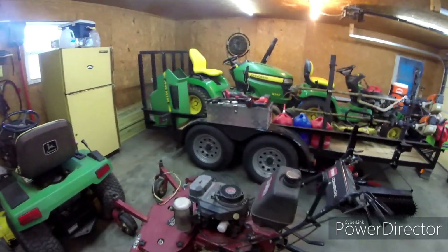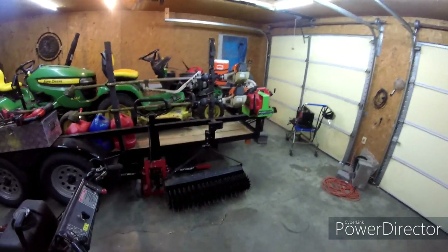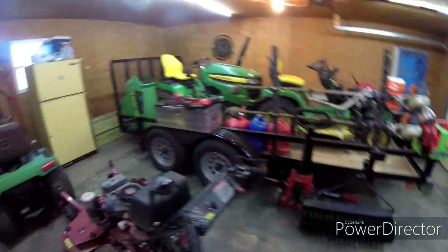I just wanted to do a quick 2021 lawn care setup. I'm going to start with what I've got here in the garage.